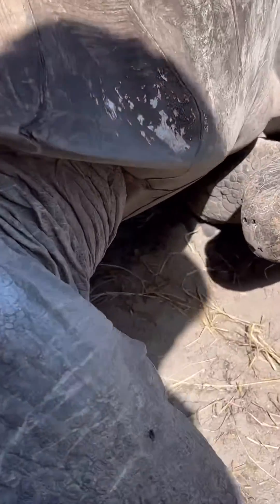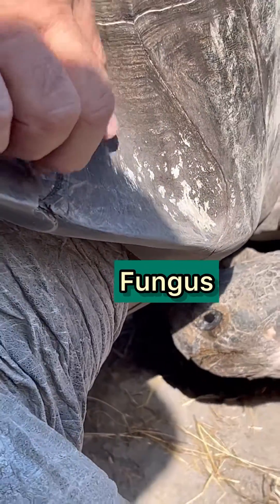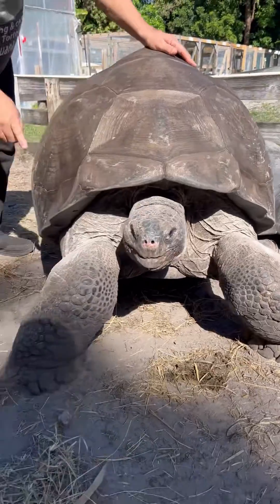See the white fungus starting on his shell right there? It starts there because when the water runs down the shell, that area stays more moist than the rest of the shell, and it creates that fungus.